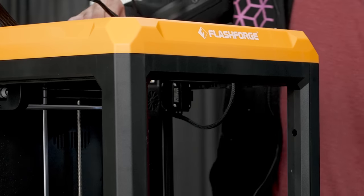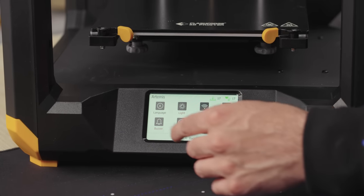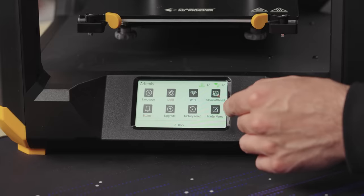It's got a light in the top of it — I love that. It's got Wi-Fi, it's got languages, it's got a buzzer — I definitely want the buzzer on. What does the level function do? Let's see if it's going to crash.